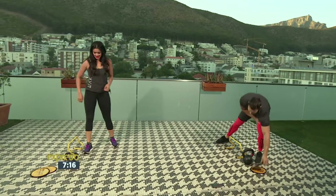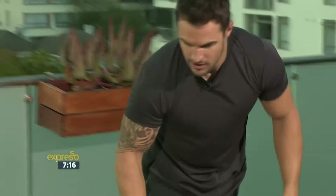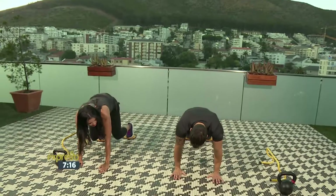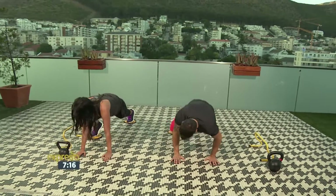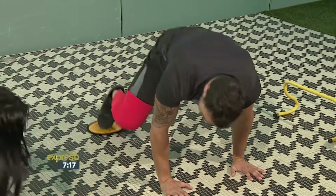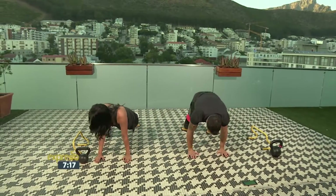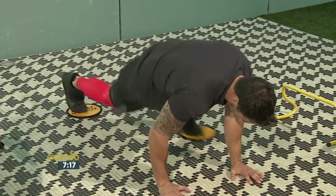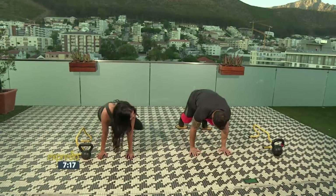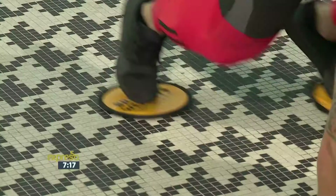Let's go into the sliders. We've got a five-second switch. So right in the middle — remember, paper plates if you're doing this one at home. Plank, wide slide. It's almost like a spider climb. And remember, you can always speed it up. Five seconds — and hold.